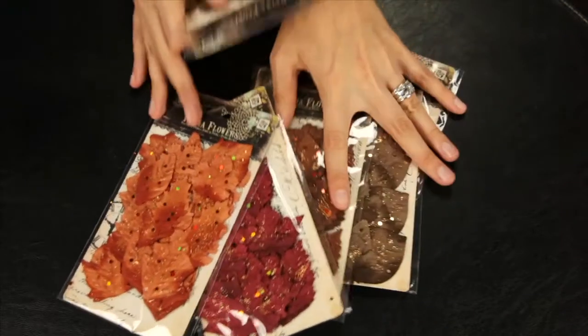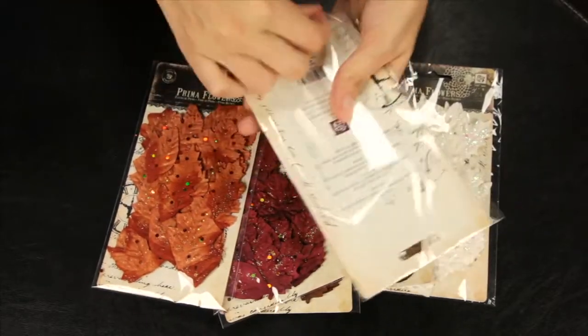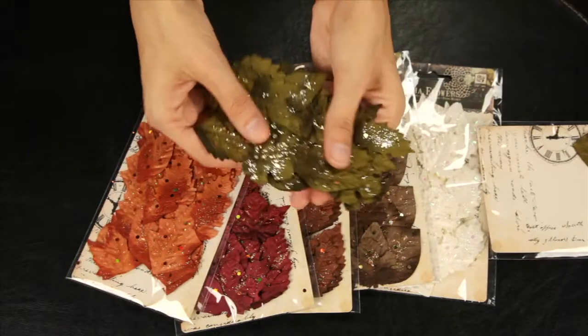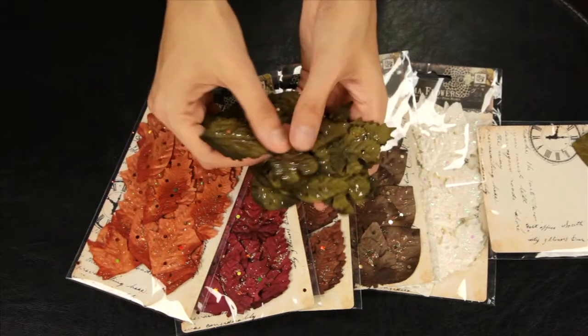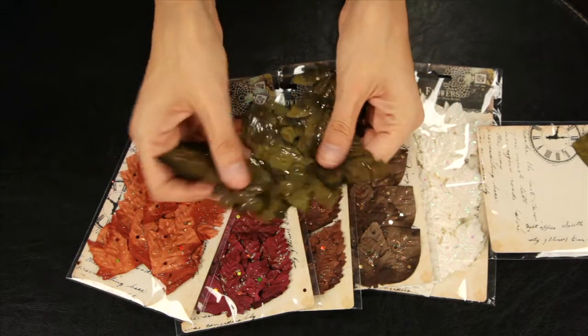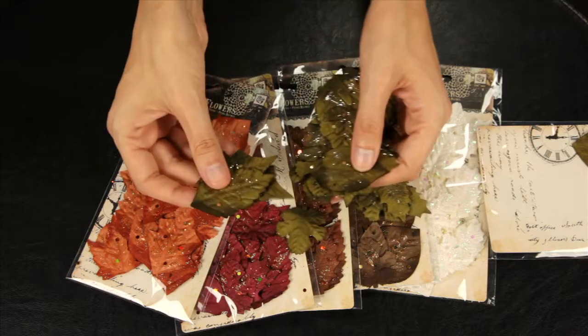These are the Splendor Leaves. You get 24 beautiful leaves in each package. They're paper cut leaves in an array of rich fall and winter hues, and each leaf is dusted with sparkles.